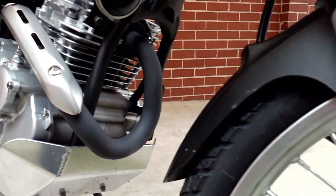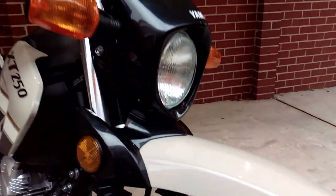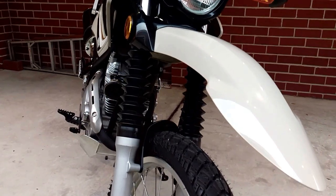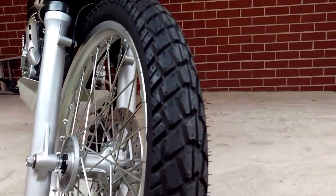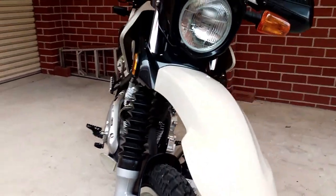The bike itself is a breeze to handle whether it be on the bitumen going through some tight mountain twisties or on the gravel. The bike is also quite stable at highway speeds, which did surprise me a little, and although it does lack a little bit of top-end power — which is pretty much what you would expect from a single-cylinder 250 of this type —